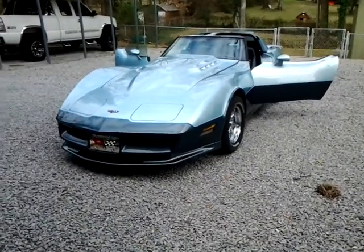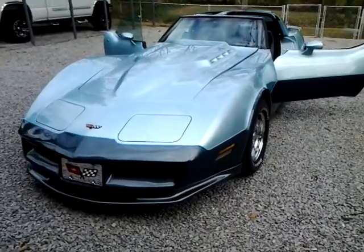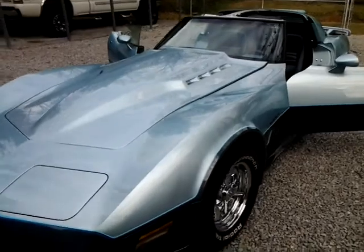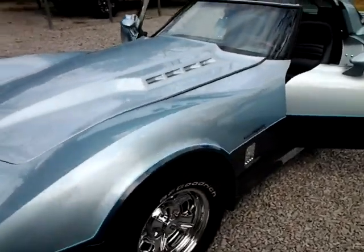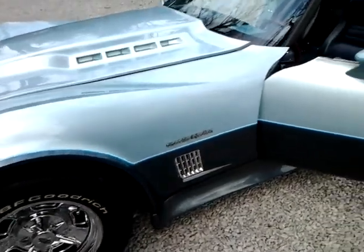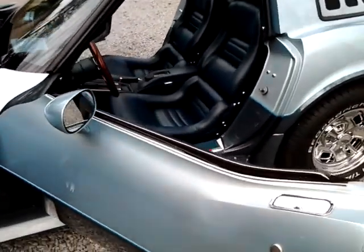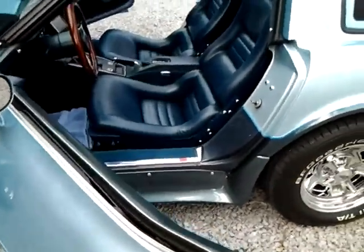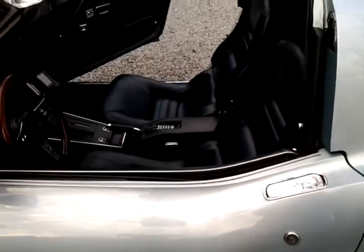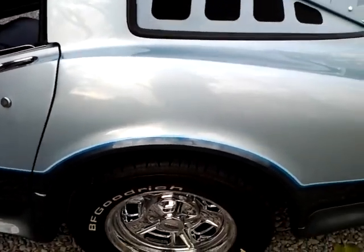Frank here — I decided to go ahead and make a video that might even be better with some pictures. It finally got pretty decent outside, as you can see the paint is like glass. Come around here — I wanted you to be able to hear the doors when they shut, and notice that they shut very good and solid.